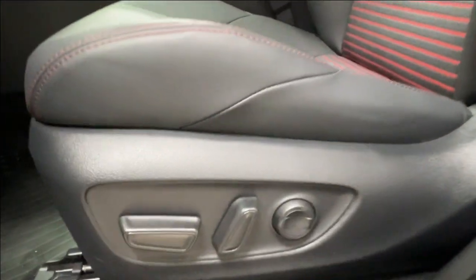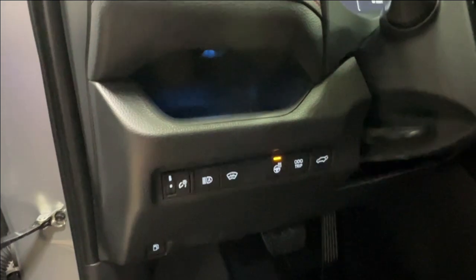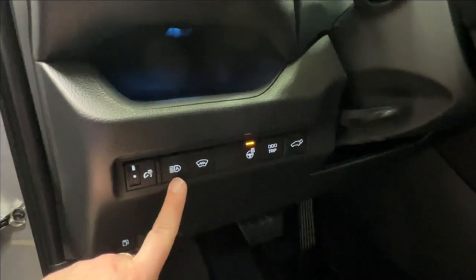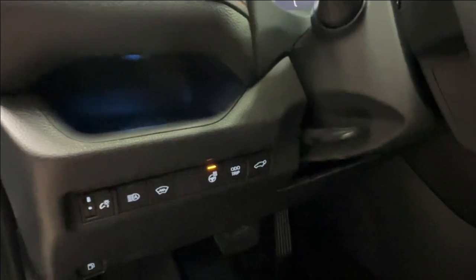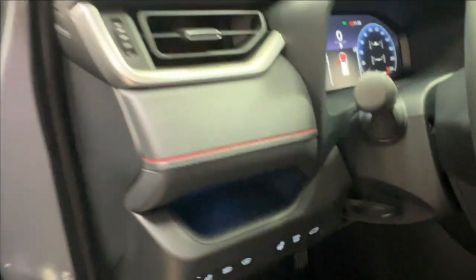The front driver's seat is power adjustable — back, front, up, down, and lumbar support. You have your hood release and gas release on the bottom left hand side of your dash. Then on the left you've got your dash brightness, automatic headlamps, defog for your rear windshield, heated leather steering wheel controls, odometer trip, and power trunk release, as well as a little lit-up storage space right above there.